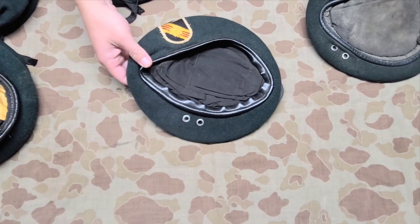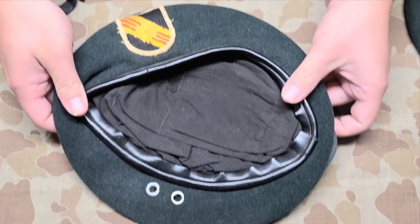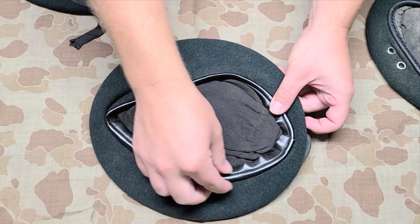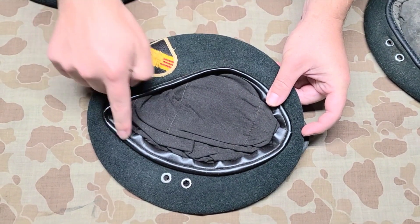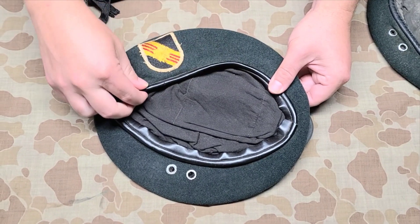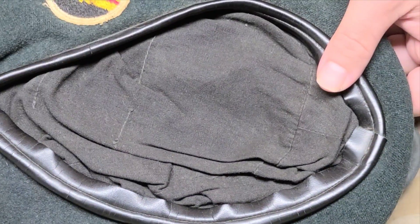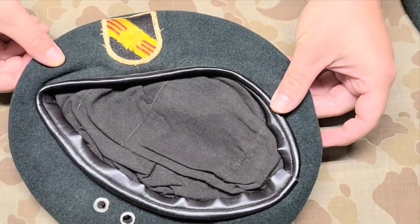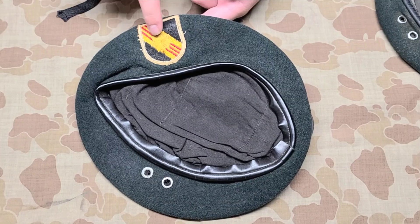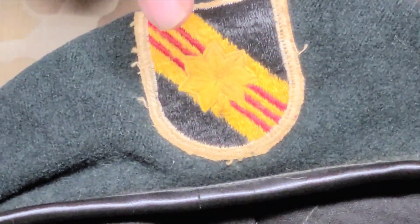This beret is from the same gentleman as the previous one. I can tell right away it's a Vietnamese-made beret by this band here — it's stiffer, which is very prevalent with Vietnamese-made berets. You can also see the outline of something where the manufacturer was indicated. What's unusual about this one is it has the 5th Special Forces Group flash, but it also has his rank directly embroidered on there — rank of Major. That's pretty neat.